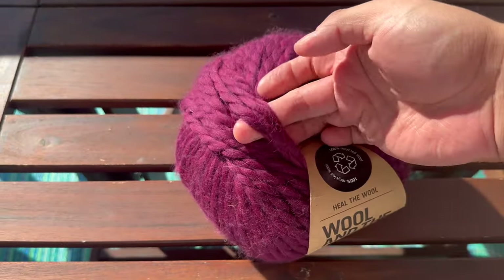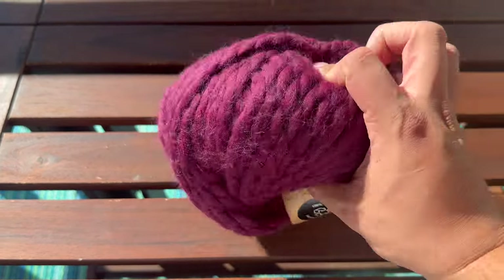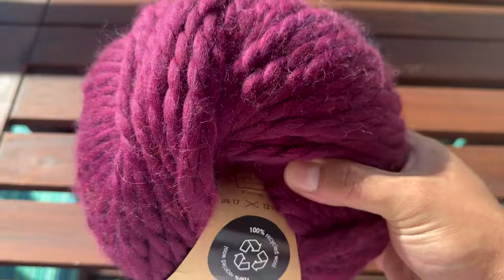Anything above 12-ply yarn is getting into the bulky and super bulky territory. This weight of yarn is great for really warm projects and tends to be more commonly found in wool than in cotton. Some bulky and super bulky yarns we have in store are the Heal of the Wool range from Wool in the Gang, made from 100% upcycled wool.